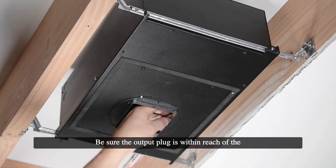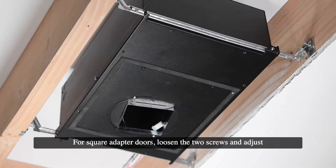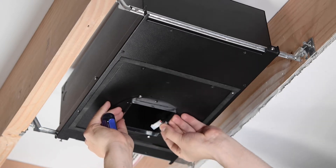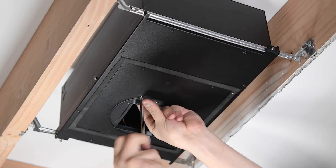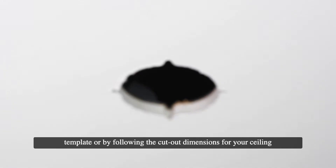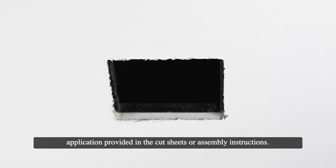Be sure the output plug is within reach of the opening in the adapter door. For square adapter doors, loosen the two screws and adjust the position of the reject collar to align it as needed, then re-tighten the screws to lock the position. Install the finished ceiling and cut the appropriate sized hole in the ceiling material using the adapter door as a template or by following the cutout dimensions for your ceiling application provided in the cut sheets or assembly instructions.